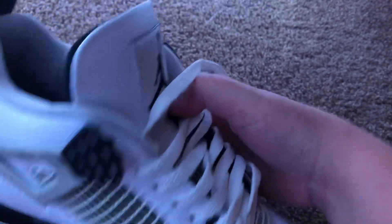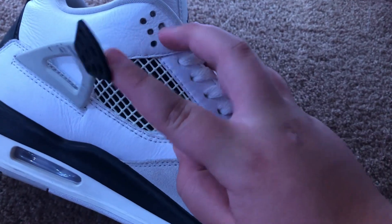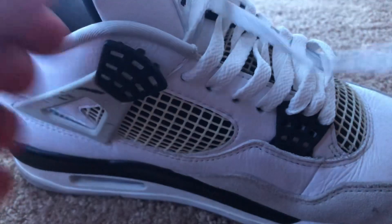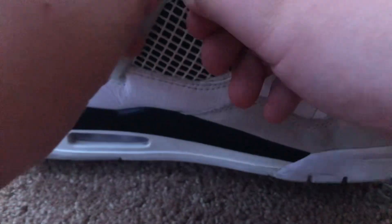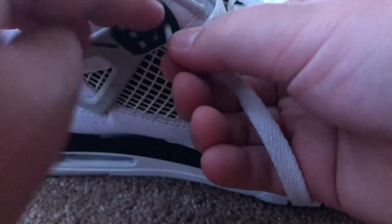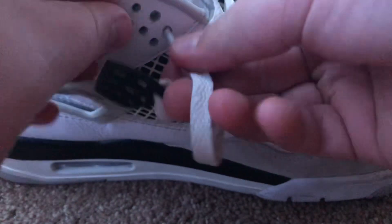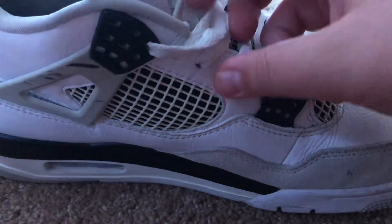Alright, so now you have the shoe laced all the way up to this hole. And at this hole, we're gonna take the lace — take the opposite lace, put it in this cage, like this, in the cage. Pull through, and then put it in the hole. And then pull it through.